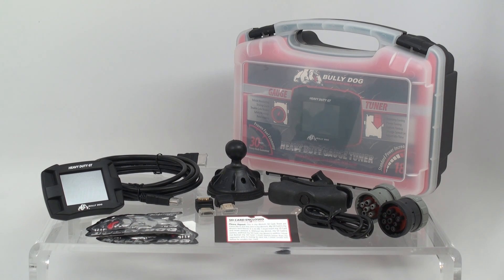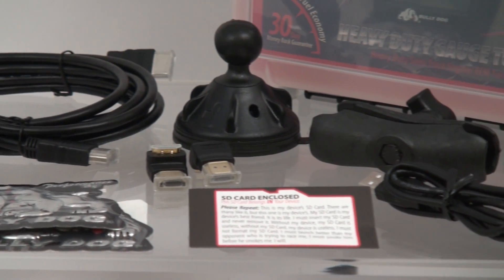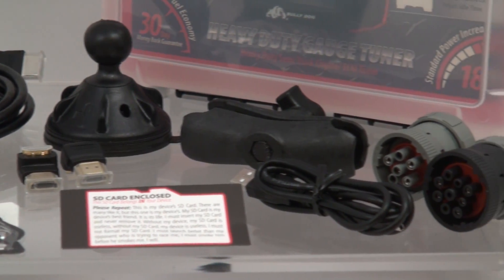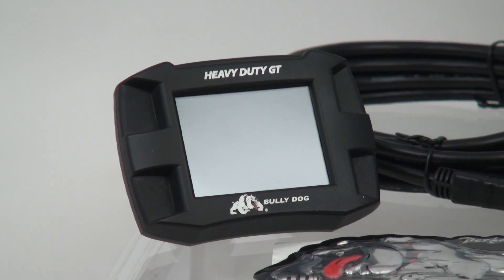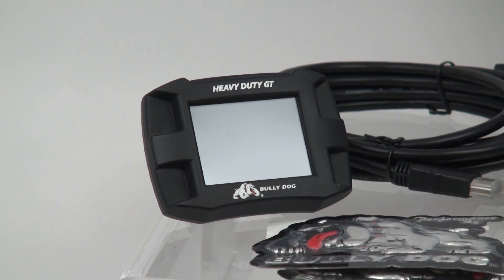The Heavy Duty Gauge Tuner is the premier product for drivers and fleet owners, a device combining the capabilities of the Heavy Duty Watchdog with the time-tested tuning platform that BullyDog has spent years perfecting. Upon opening your new HDGT packaging, you will notice many important pieces of hardware.